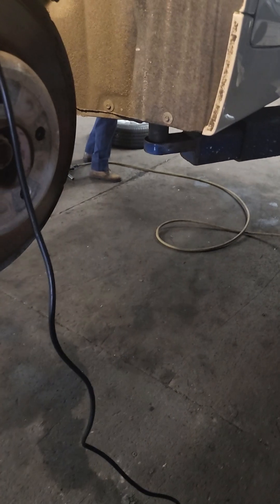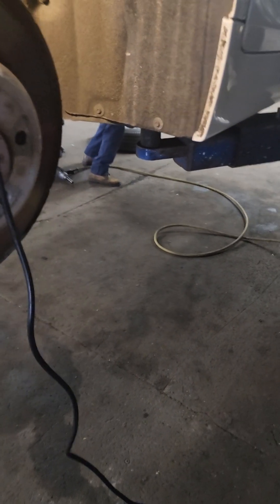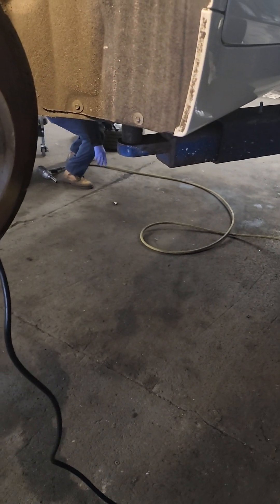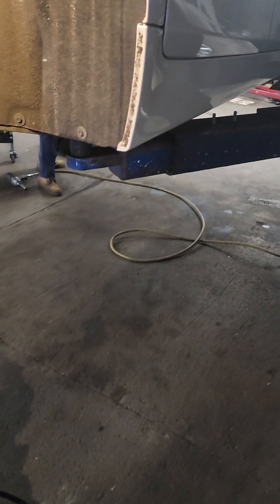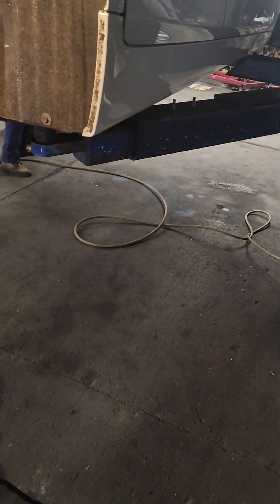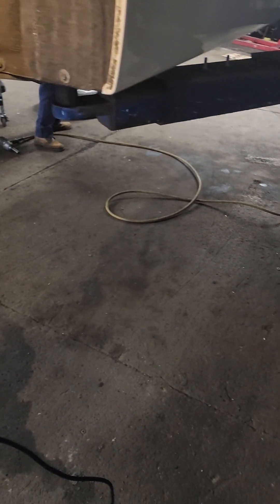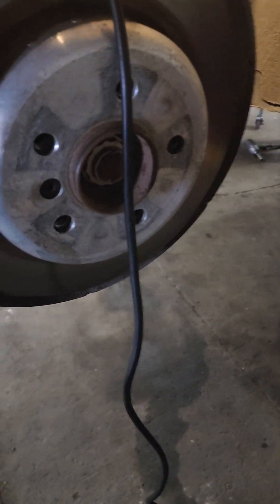Electronic parking brake means when you put the car in park, the e-brake — the emergency brake, the hand brake — comes on by itself. Some people call it e-brake, parking brake, whatever. And when you put it in drive, the parking brakes release and the car is ready to move.